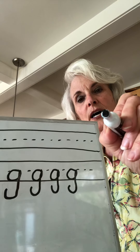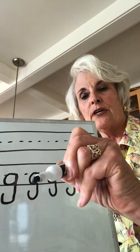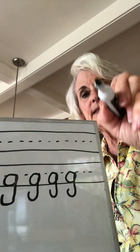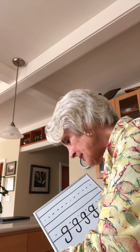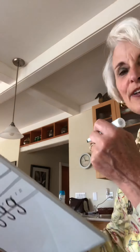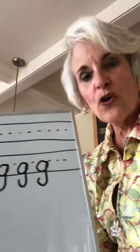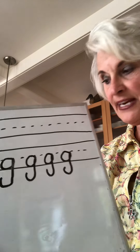Match my hand, do it with me: around up down hook, around up down hook. Write it on your knee just for fun: around up down hook. Write it on your door: around up down hook. Go make a bunch of G's, circle the one you like best, and then come back.